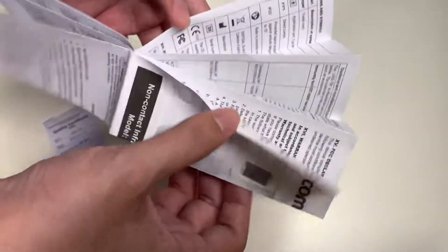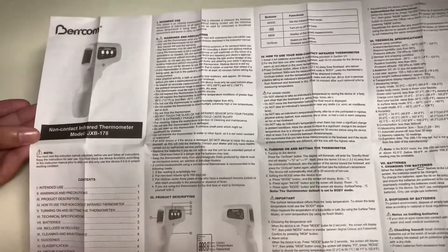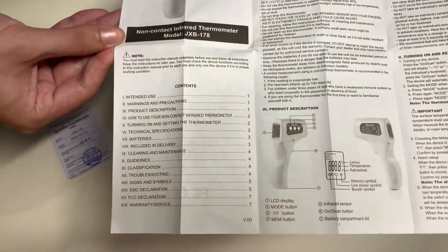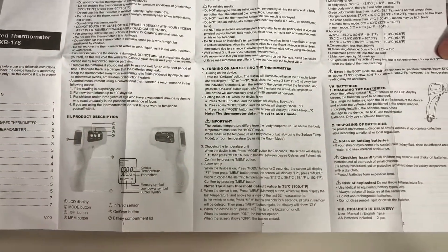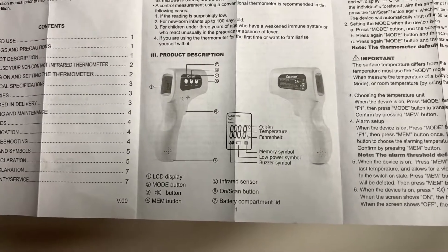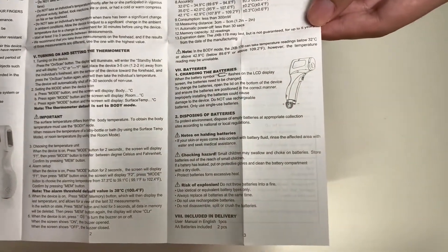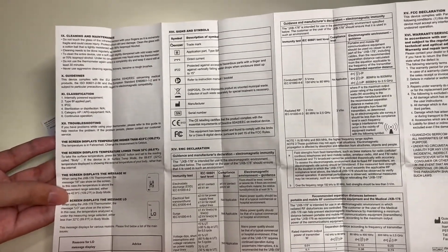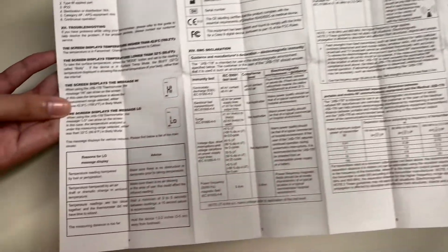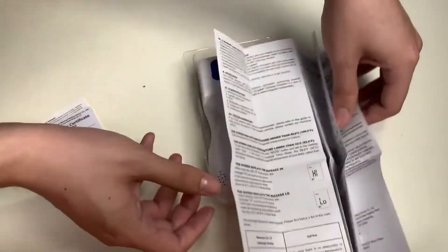Here is the fold-out manual which we'll take a quick look through for those interested in how this functions. Here are the contents — you can pause the video if you want to read specific information. Here's the product description and its functions. The thermometer takes batteries, and batteries are already included. Here are the screen displays and messages, along with the reasons for each display message.